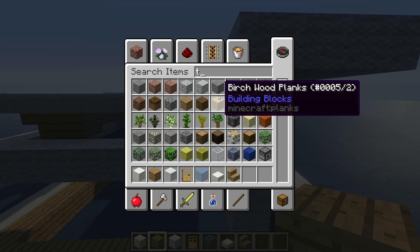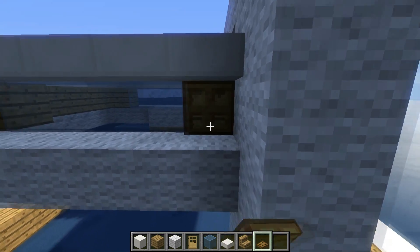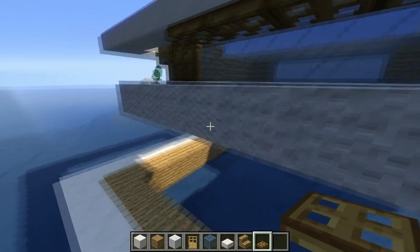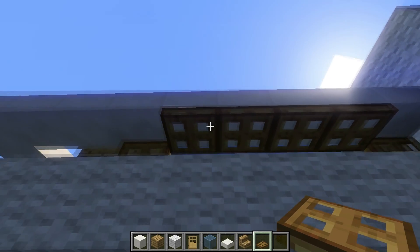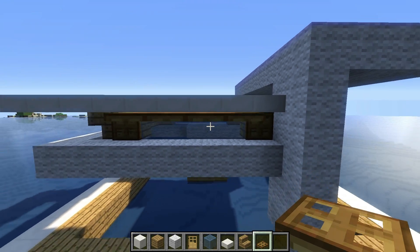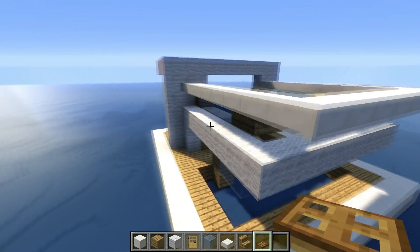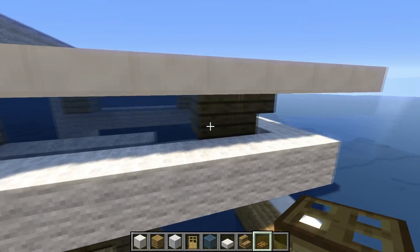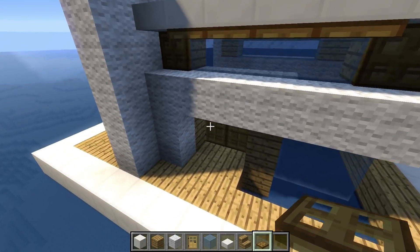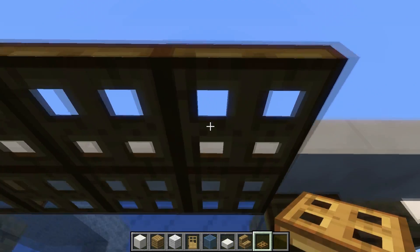We can grab some trap doors and place one over there, one over there. We can also place 4 like this. Now we have to press shift and right click on those doors — it should look like that. We just do the same on the front: one on the left, one on the right, and 4 like this. Then we press shift and right click.